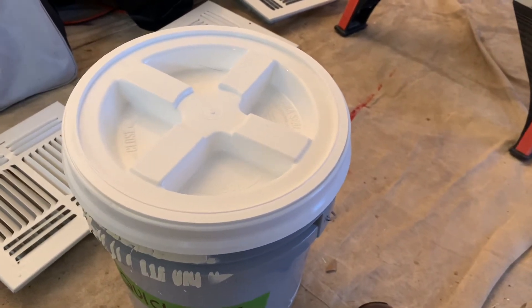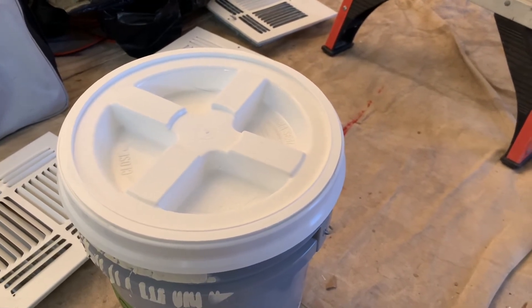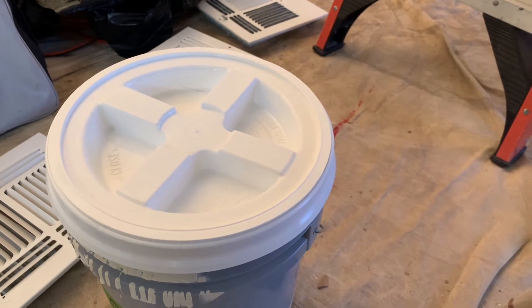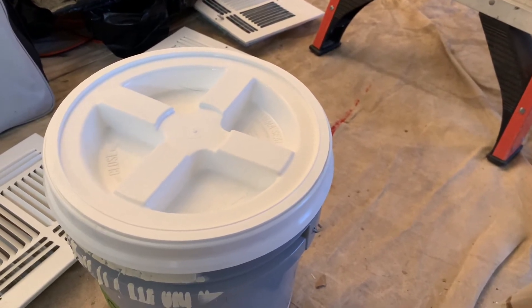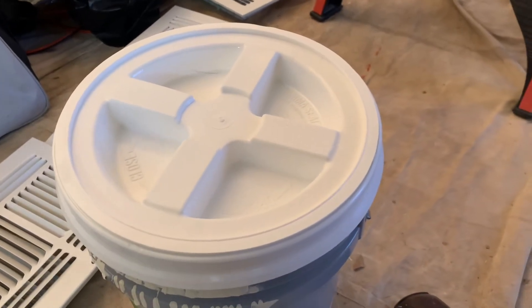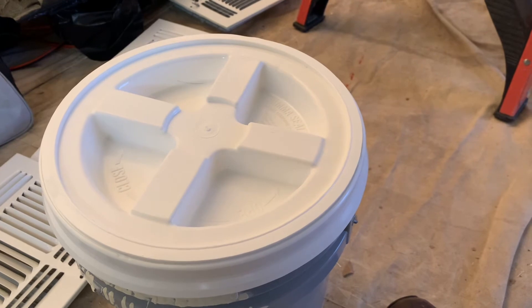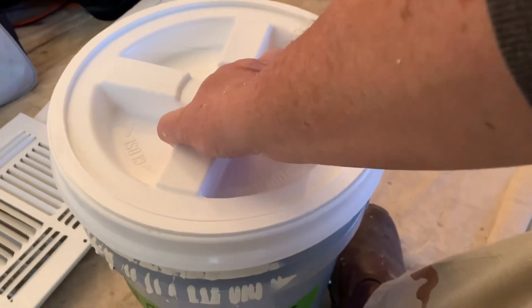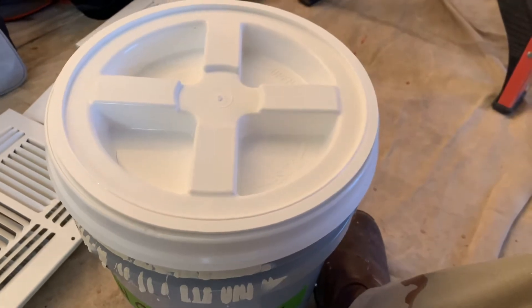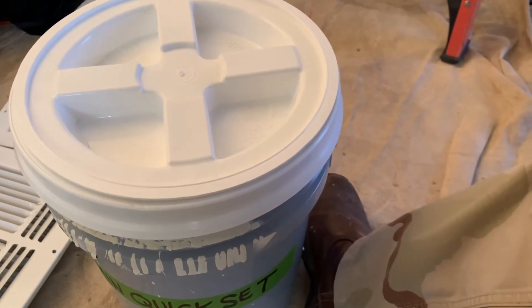I don't think the claims that they're watertight or airtight hold up — I've seen other videos where people said they're not and showed it by water coming out of a bucket and stuff like that. I don't really use it for that aspect, but I do carry mud and stuff with me, so I wanted something I could just easily access rather than trying to use a paint bucket lid.